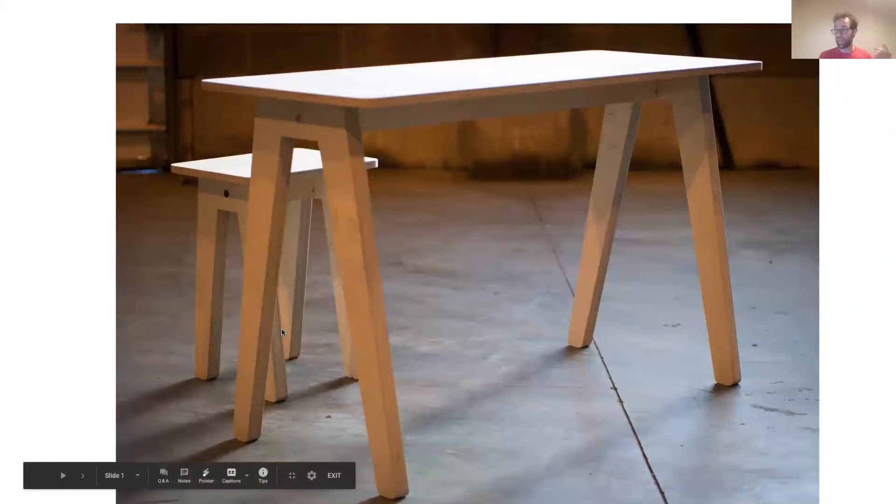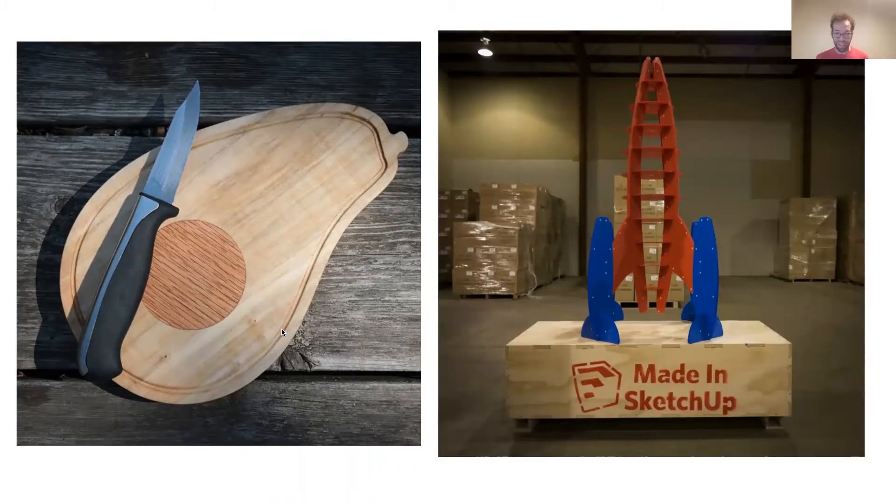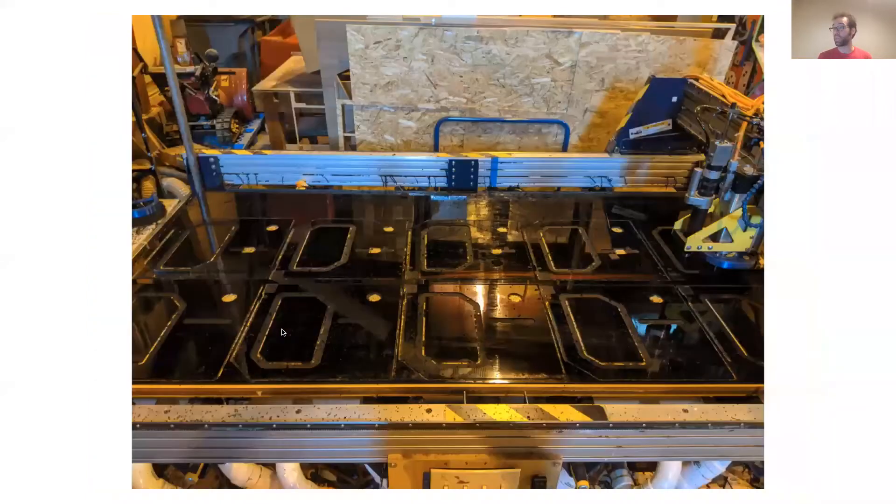Over the years I have cut a lot of different things on my machine — things like pieces of furniture, hardwood, plastics, I've used drag knife blades, made houses on a CNC machine, the one time I made a giant dinosaur, and some light metals.